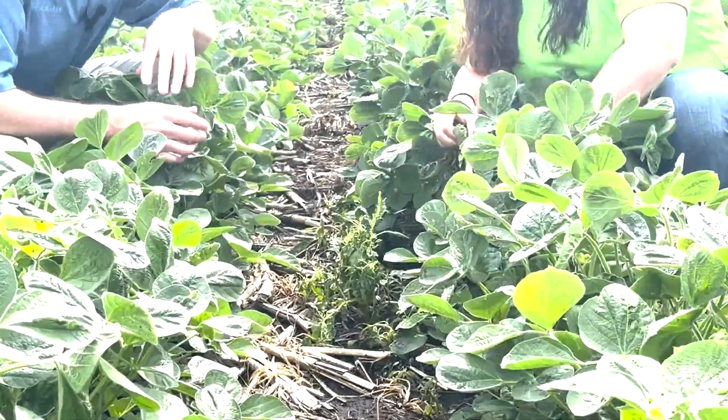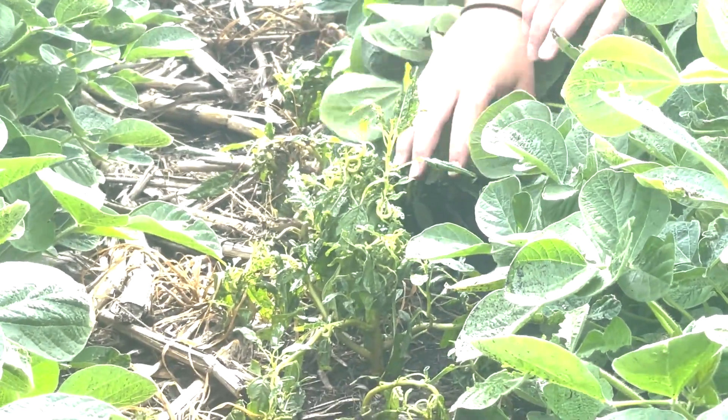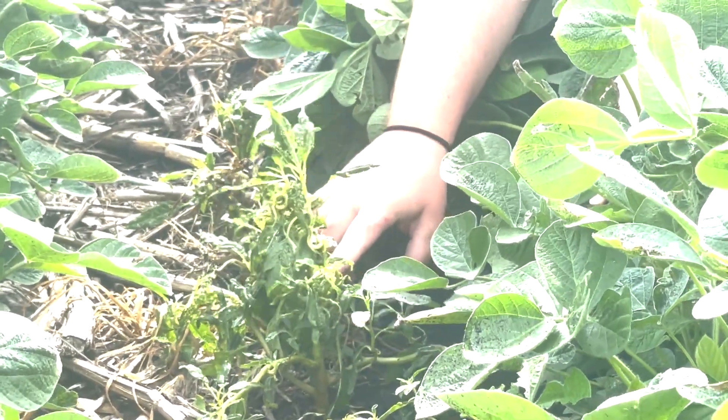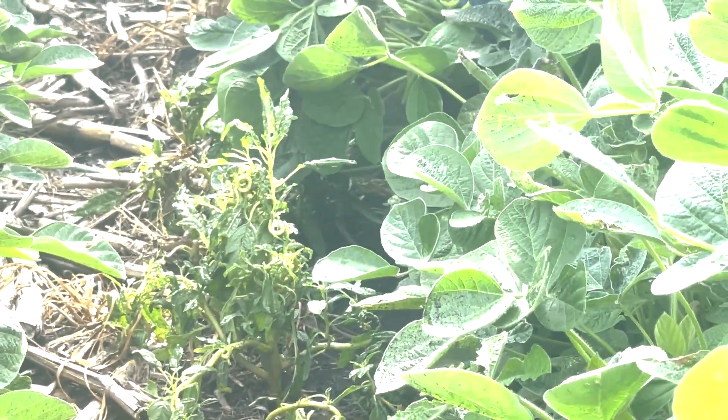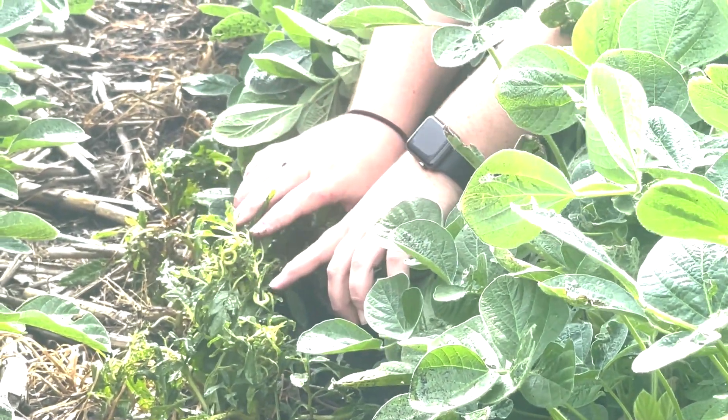Now let's look at this. Here's a little different situation where you've got maybe a little bit larger weed. You can see where when it was applied — maybe about right here — when it was maybe a four to five inch weed. Again it started to curl over and look down, but sometimes on these you might see some growing points that did not die.